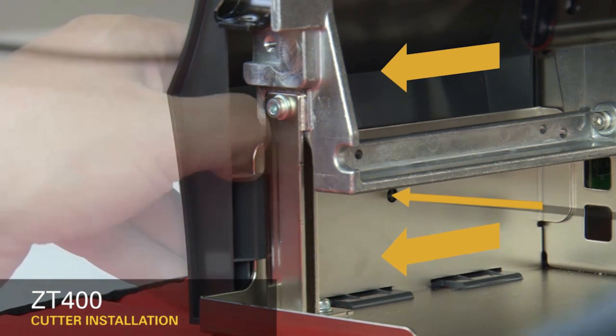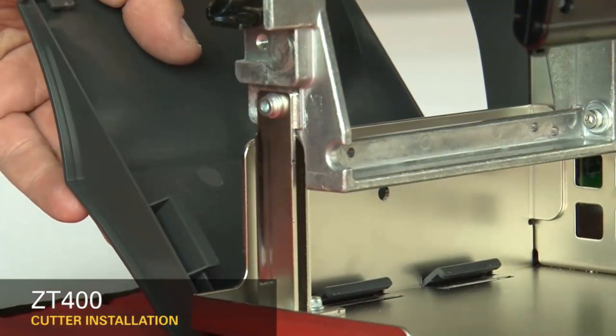To remove the front panel, press on the detent button while sliding the panel off the hooks and out of the base.